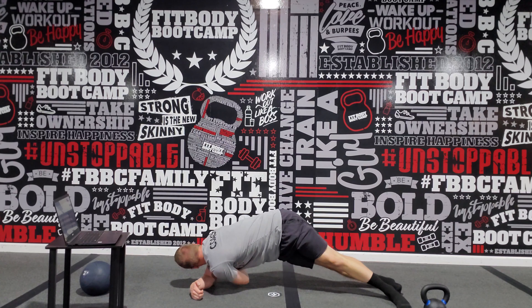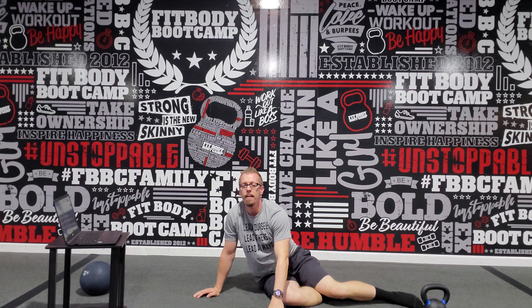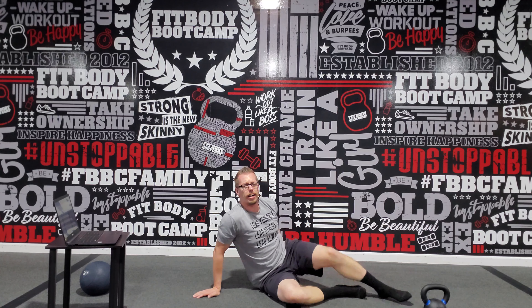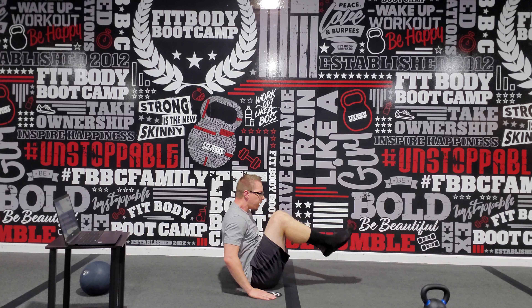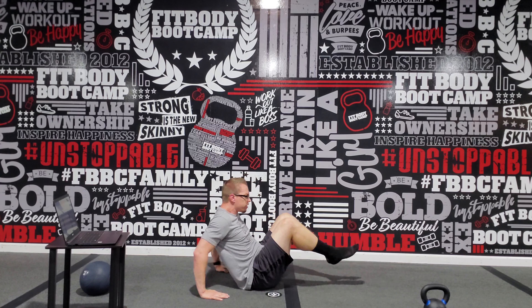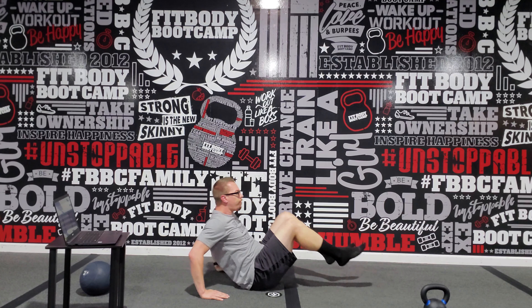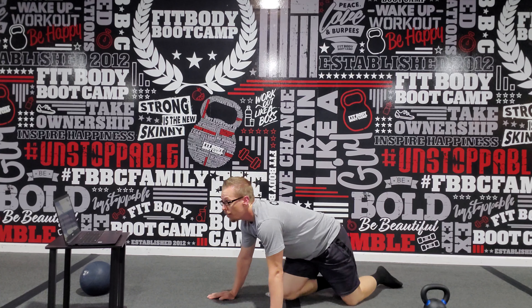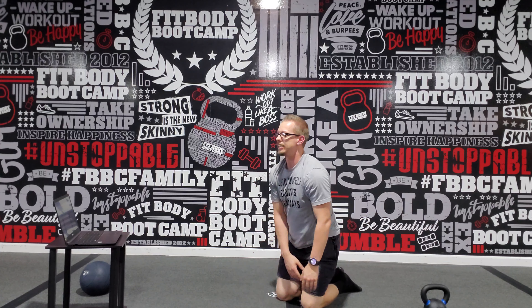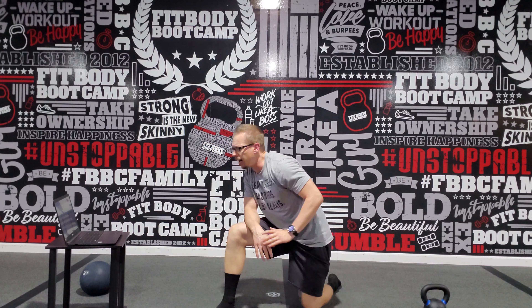Final exercise here is a fighter sit-up. We're going to have our hands onto the ground, extend back as far as you can, tuck those knees, extend, tuck those knees, extend — back and forth with the fighter sit-up. Those are the eight exercises for Thursday, August 13th. All right.